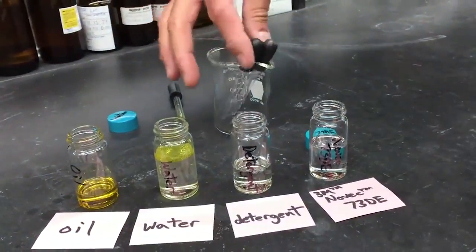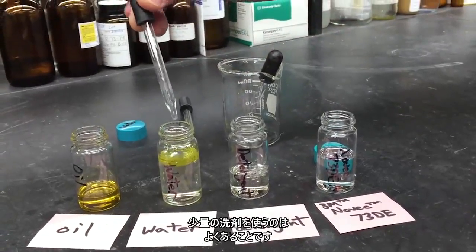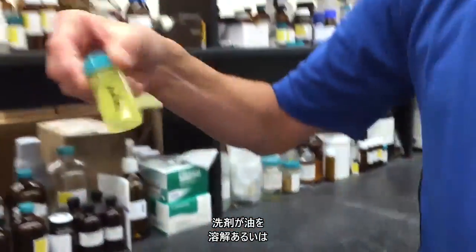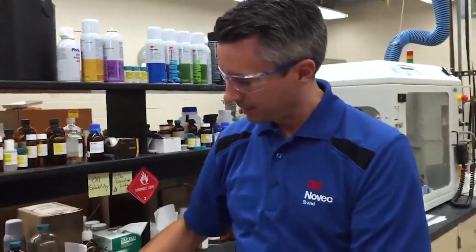Well, I'll just use a detergent, you say. There are a lot of water-based cleaning processes that use a little detergent in the process. And with the detergent you might be able to dissolve or suspend the oil. But now you've introduced a detergent that you need to rinse — that's extra steps, that's more energy, that's more water. And in the end, your parts are still wet.